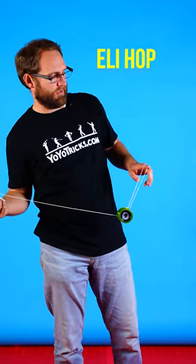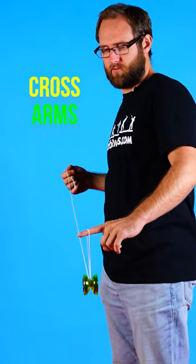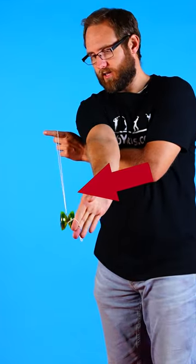Then you're going to pop the yoyo up using an Eli hop. While the yoyo is in the air, you're going to take your throw hand and cross it over top your non-throw hand and let the yoyo land on the string.